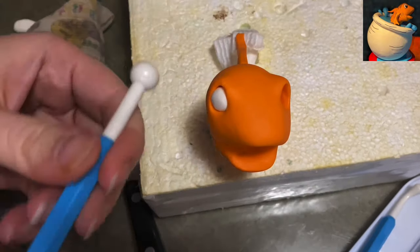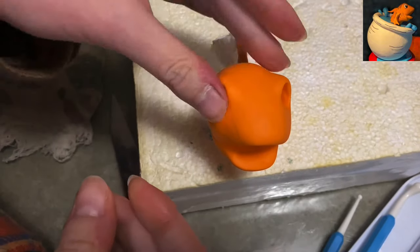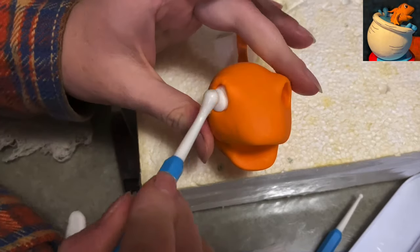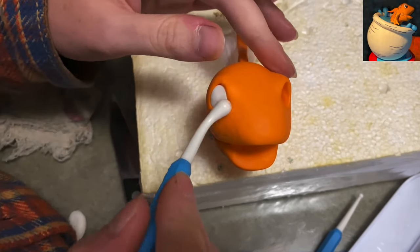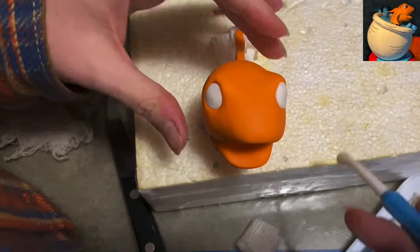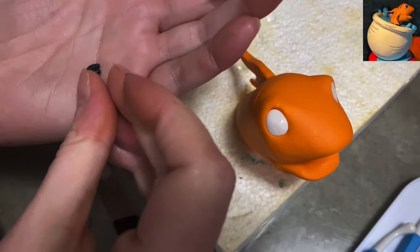Now I'm going to fill in his eyeballs with white. Just put a big ball in there, and if it isn't deep enough you can add a little more right on top—you don't have to dig the whole thing out and try to guess again. I'm using my rounding tool to circle it off and press it in. Same thing on the other side: just press in your wad, rub it in, circle it out.